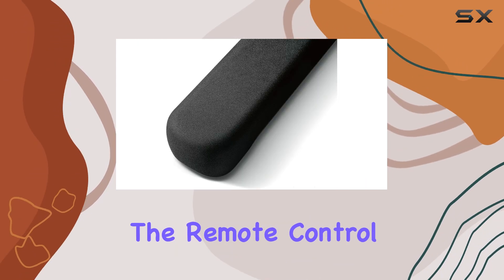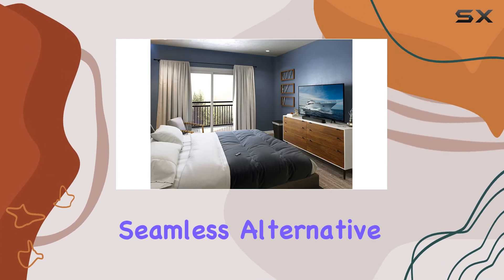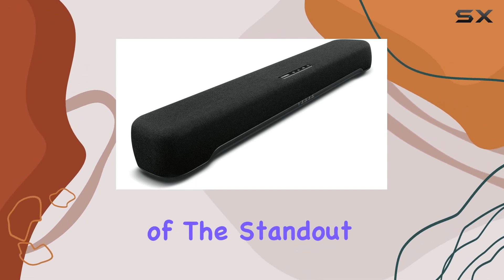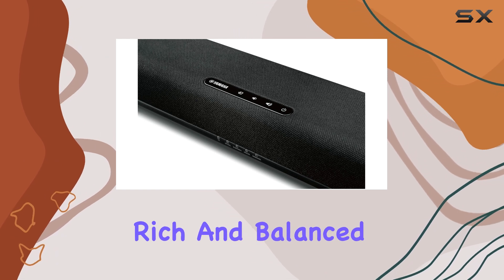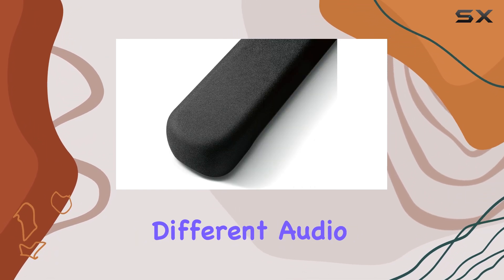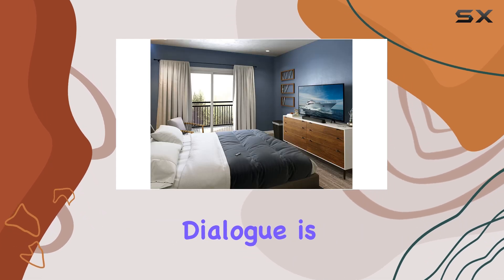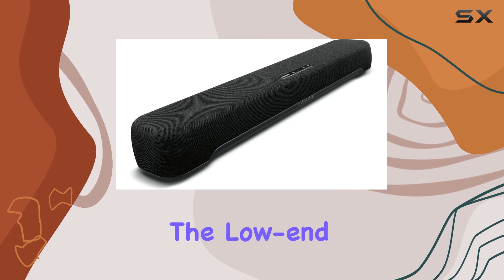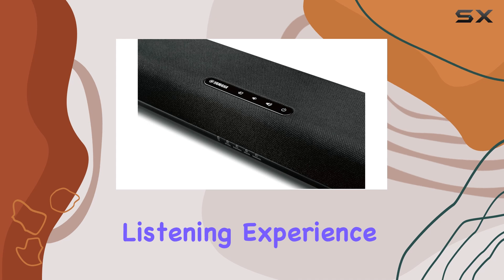While the remote control could be improved in terms of build quality, the Yamaha Control app offers a seamless alternative, making navigation and control a breeze. One of the standout features of this soundbar is its ability to deliver a rich and balanced sound. It handles different audio elements with poise and dexterity, ensuring that dialogue is clear and music and effects are immersive. The low-end presence adds depth to the audio, creating a more engaging listening experience.